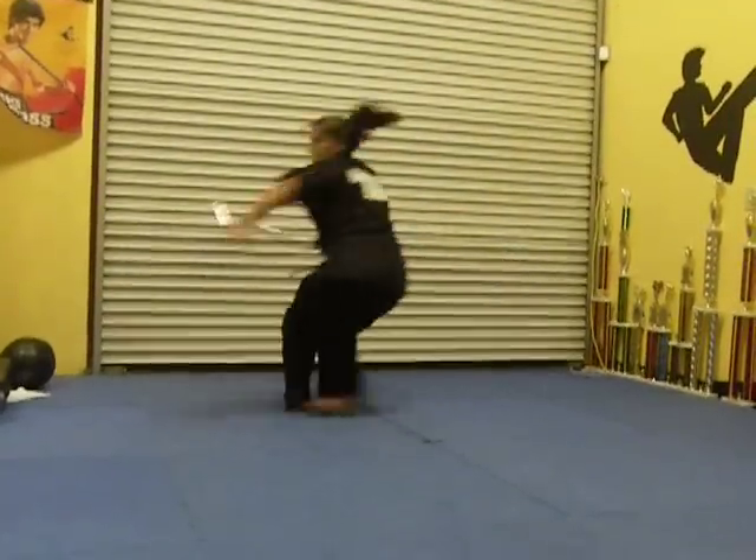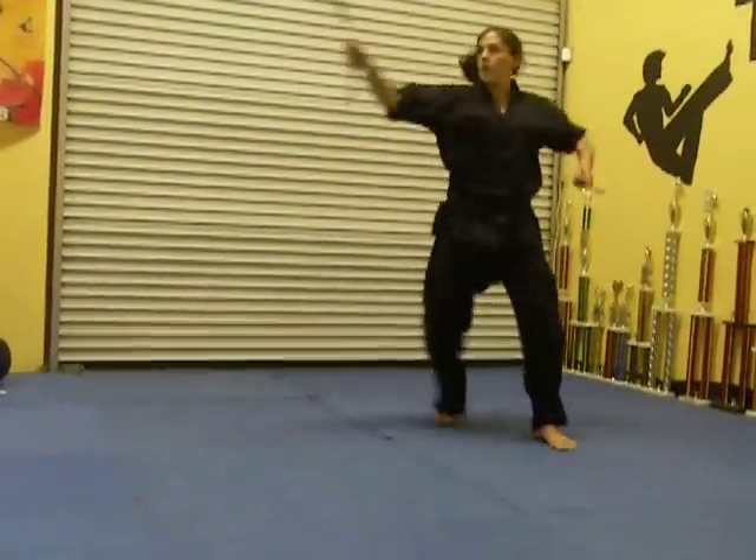Stay low. Spin. To there. Jump change. Figure eight.